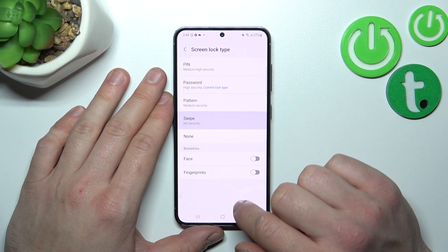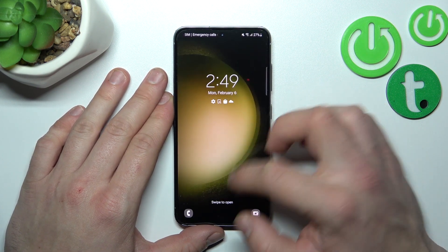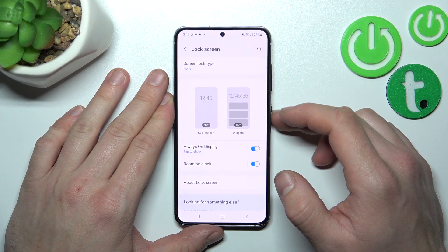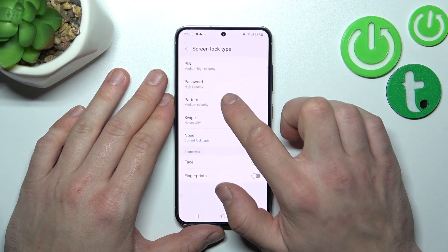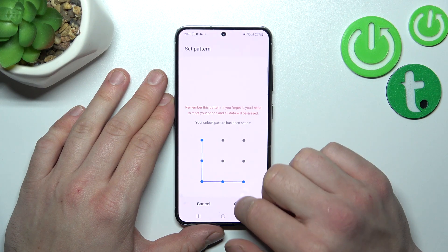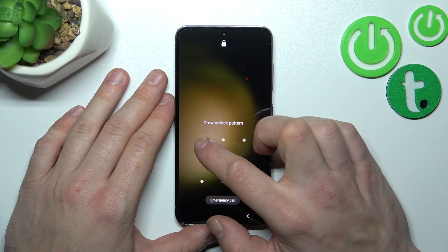Now let's select Swipe, which is a non-security option, and then None, which is the second non-security option. In the end, let's set up a Pattern and use it to unlock the phone.